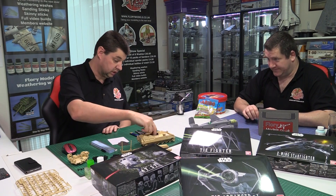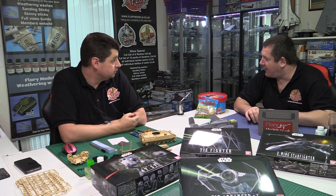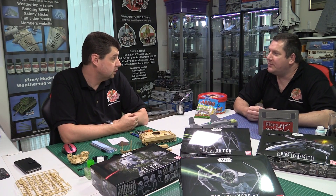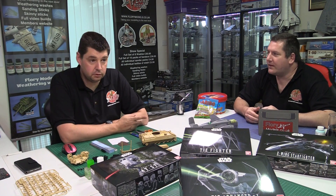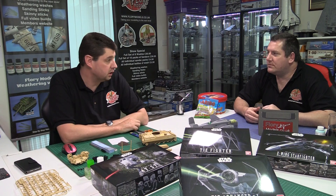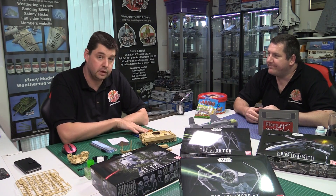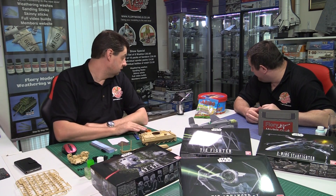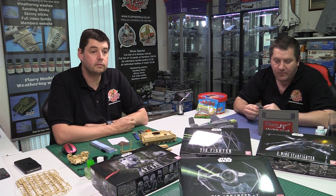Discussion of an Android-themed car kit that was reviewed on the channel — a very nice build, and the third in the range. Those kits are now sold out on the site, having all gone at ten pounds each, which was a bargain.